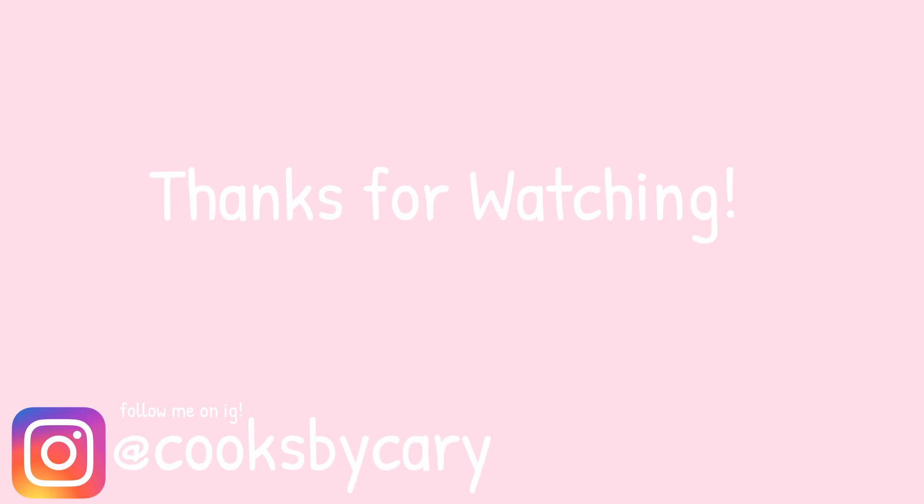Alrighty guys, that's it for today's video. If you liked it, please like, comment, and subscribe. Follow me on Instagram at Spike Harry — I post lots of really cute photos of the food I cook. Thank you so much for watching. I post new videos every Monday and Friday at 4 p.m. Eastern Standard Time. I'll see you on Foodie Friday — bye, guys!